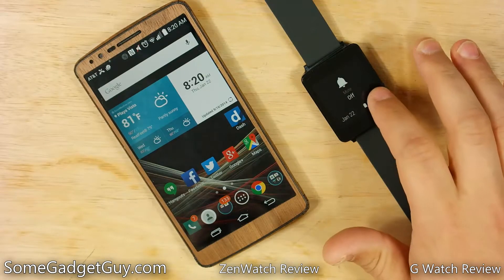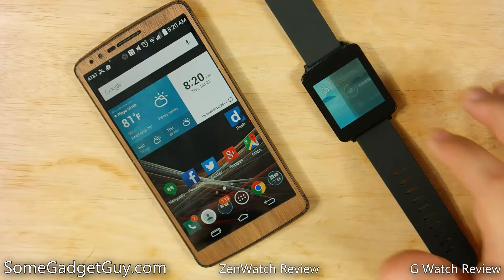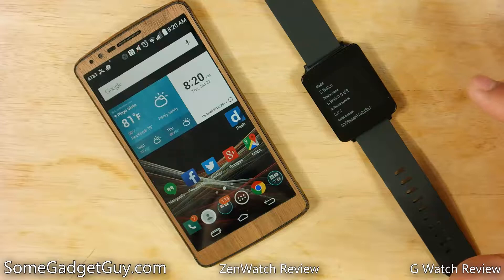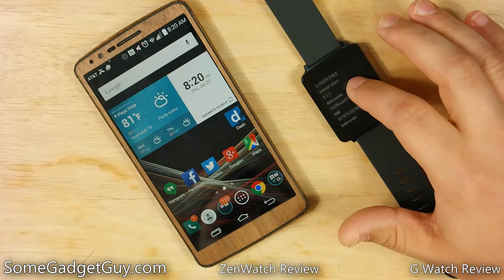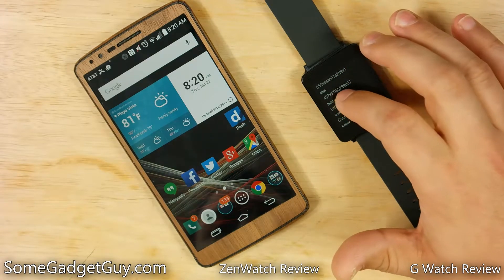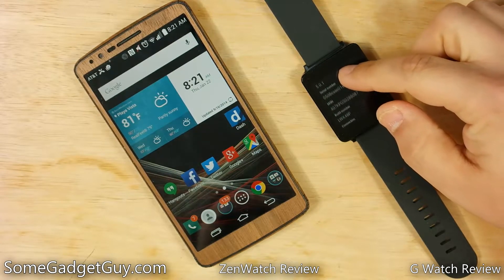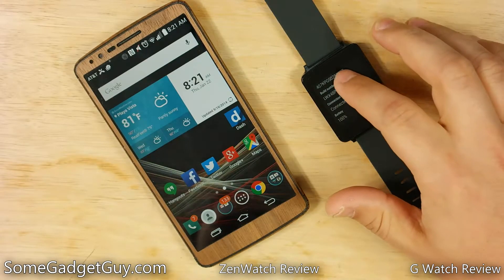Unlocking developer tools on an Android Wear is very similar to unlocking developer tools on an Android phone. We're gonna come down to — not restart, not change watch face — about the watch. This G Watch has recently been updated to Lollipop, but we need to find the build number. We're just gonna keep tapping on this build number. One step away from being a developer... you are now a developer. So you find your build number in the about settings on your watch and just keep tapping it until you get that message.